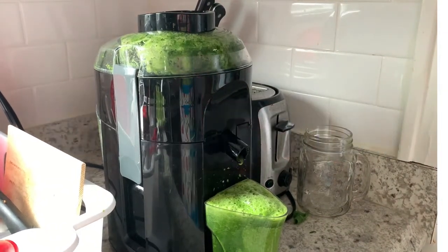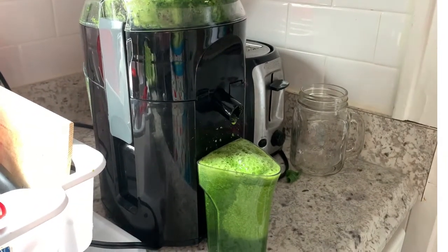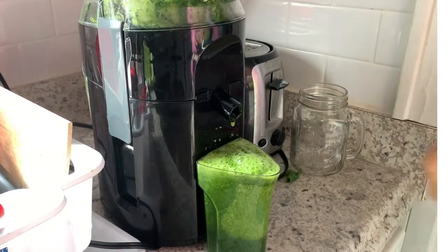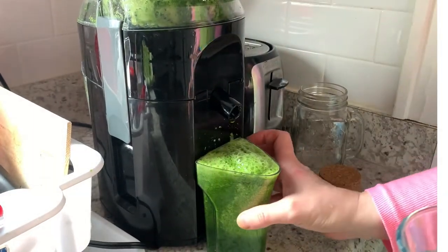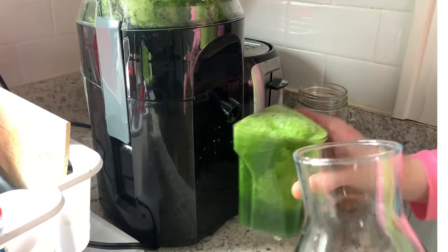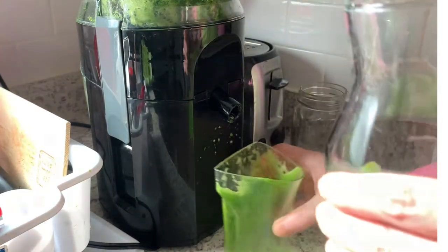I started with the spinach and kiwi, and you see the color is dark green — it is a very beautiful color. You will see how the color will change. I am trying to fill my bottle, I want to make it full today. You see it's a dark color.